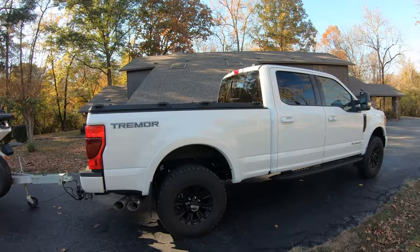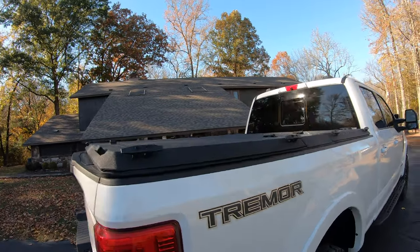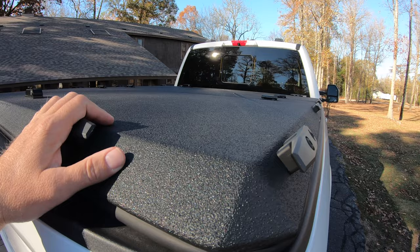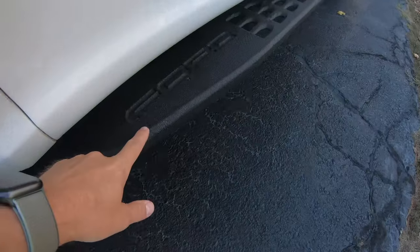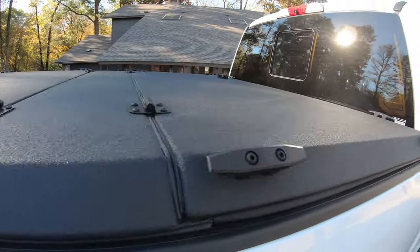So I picked this Diamondback cover up not long ago, and I got to tell you, I really like it. Of course, it's very durable. You can't get into this — this isn't something you're going to be able to break into. I got the smooth texture, which is very similar to the steps on the Ford with the kind of rhino lining type texture. I like this a lot better than the diamond plate.